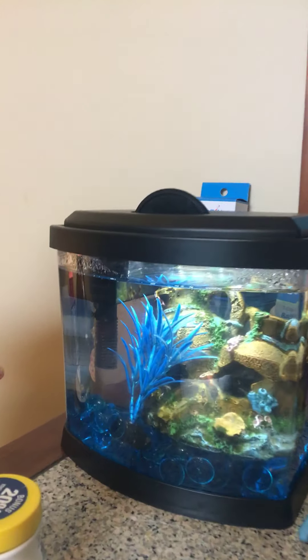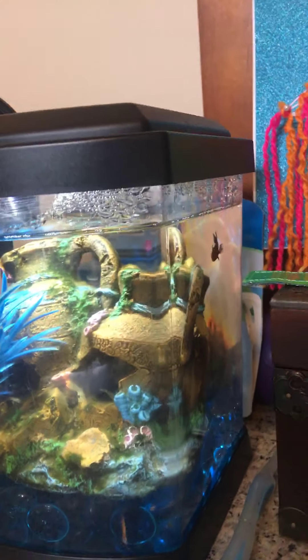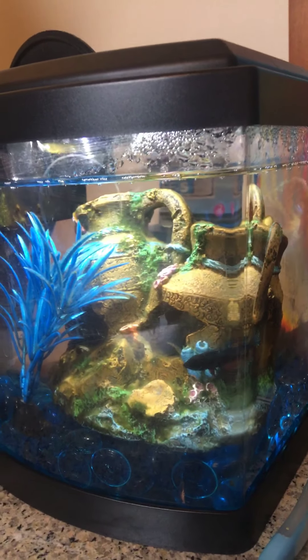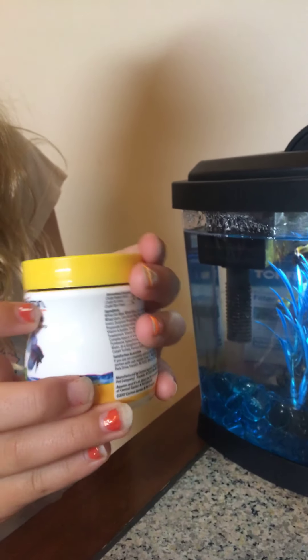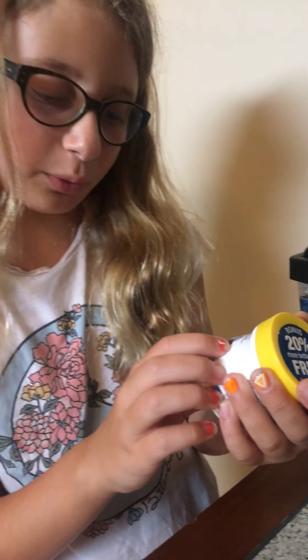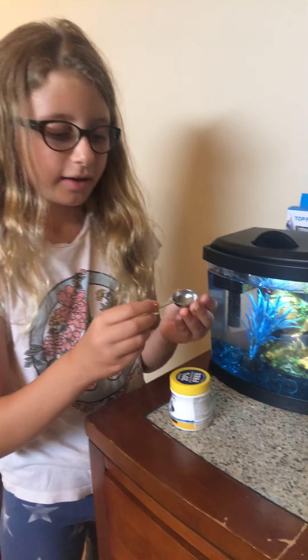The boys have longer tails and fin things, and girls are more lively. So this is her food — it's special betta food, it's nutrition for all betta girls and boys.